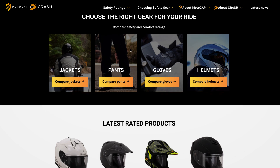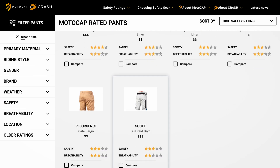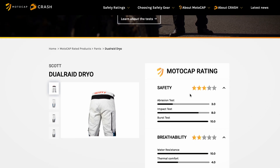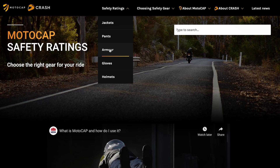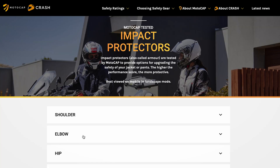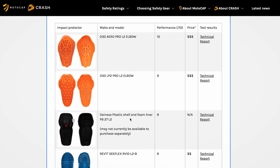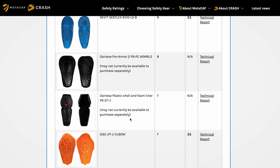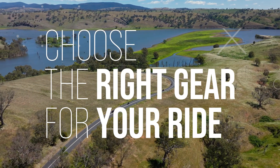MotoCAP tests impact protectors in garments to determine their size, retention and energy absorption, and the results are shown by the impact test score. Additionally, MotoCAP tests aftermarket impact protectors to determine their size and energy absorption, making it easier to select high performing aftermarket armour. Use MotoCAP to choose the right gear for your ride.